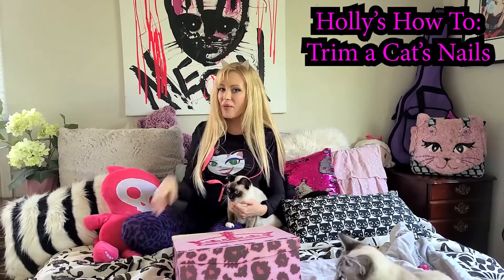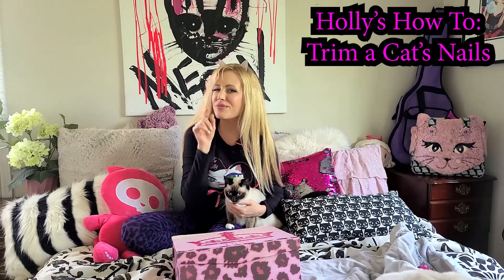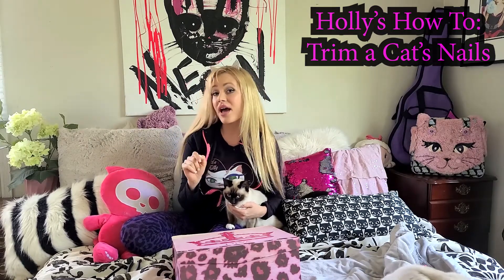Hi! I'm Holly Meowie with the Cat Club, and today I'm going to show you how to trim a cat's nails. A lot of people don't know how to do it, or they go to their vet or their groomer to cut their cat's nails. But wouldn't you like to know how to do it on your own? I'm going to show you a simple way on how to cut your cat's nails.